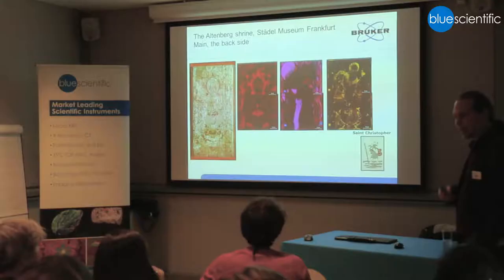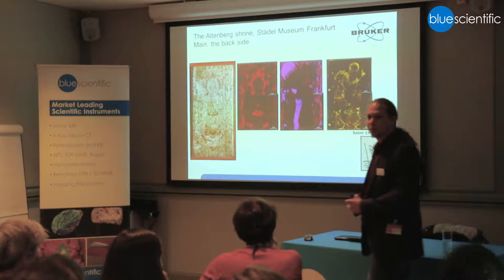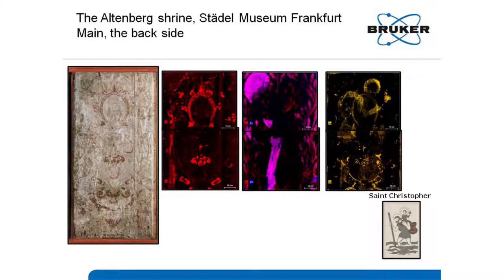It turned out to be Saint Christopher. The story is that if you saw Christopher, you would not die on that day, so people tried to put him everywhere — so that when you came across him, you wouldn't die. That's the idea of why it was so important at that time to see him from time to time, so you don't get in trouble within that day.